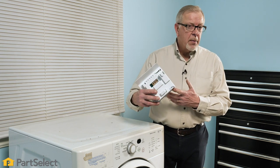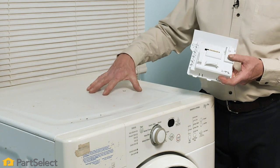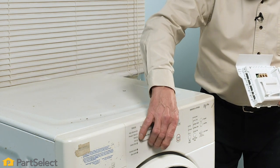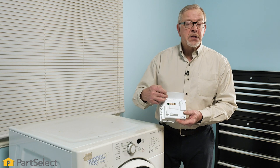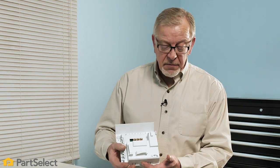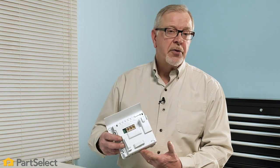Once we've eliminated items caught in the drain pump, the drain pump itself, or the drain hose as possible causes for a no-drain situation, we should next look at our main control board. The main control board is typically located inside of the cabinet. There will be a user interface control on the front which allows us to select a cycle and start it. The main control board inside the washer is actually what sends power to the drain pump.